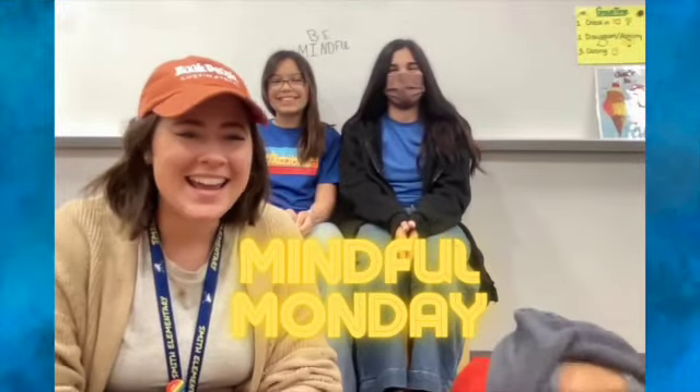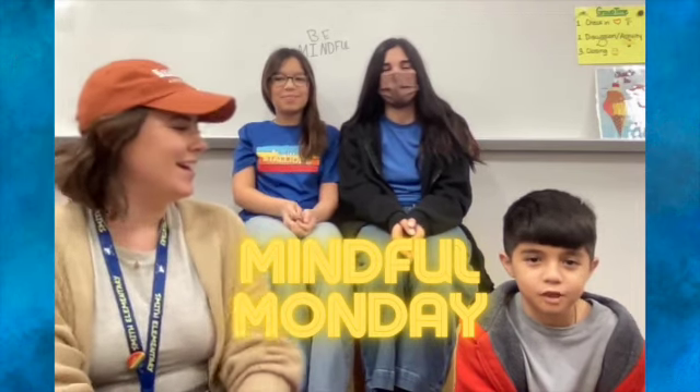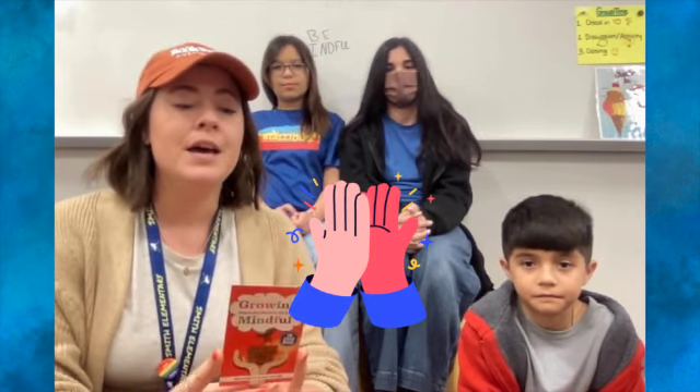Hi Stallions, happy Monday! Today for Mindful Monday I have some fifth graders helping me — Olive, Naraya, and Cruz. We are going to do a mindfulness card from a deck of cards that I have. But before we start, we're going to get a big breath in. So get comfortable wherever you're sitting — breathe in and out. Great job. We are doing mindful fives, that's fives like a high five.